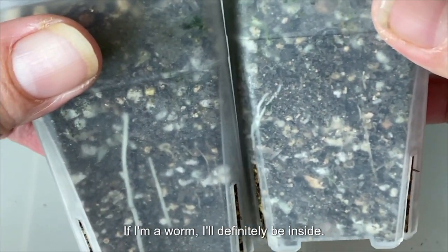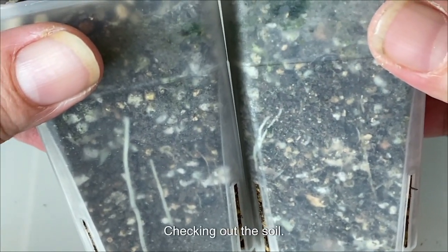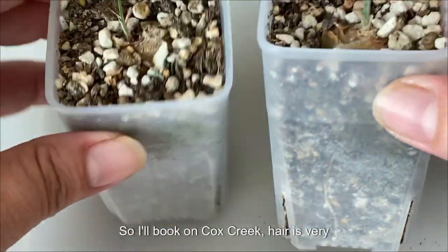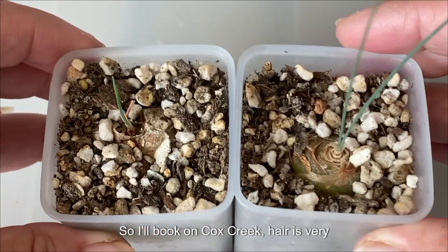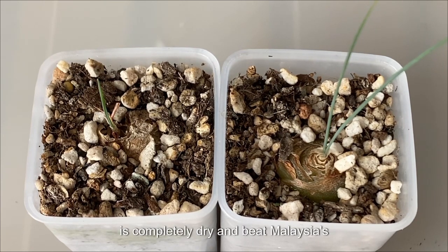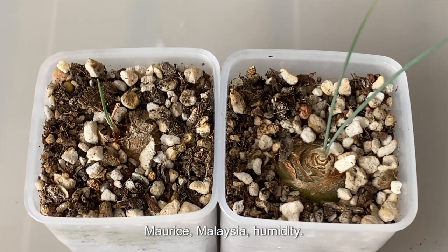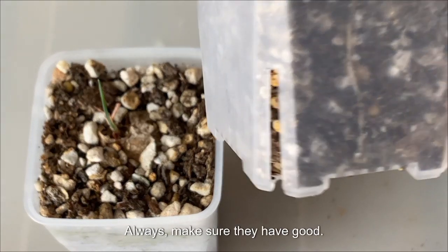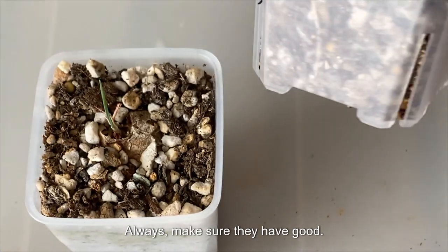I'm a very curious person, so I like seeing what's going on inside. If I were a worm, I'd definitely be inside checking out the soil and the roots. As you can see, it's going so well. Albuca Corkscrew care is very simple: less watering, and water only when the soil is completely dry. With Malaysia's humidity, it takes longer for the soil to dry. Always find the correct flower pot and make sure they have good drainage holes.